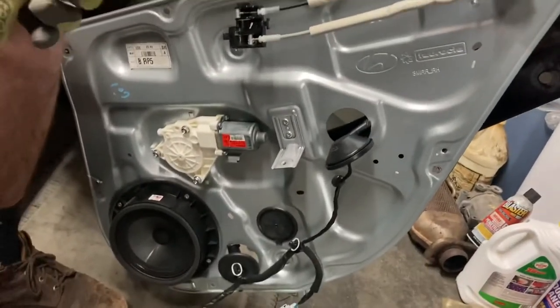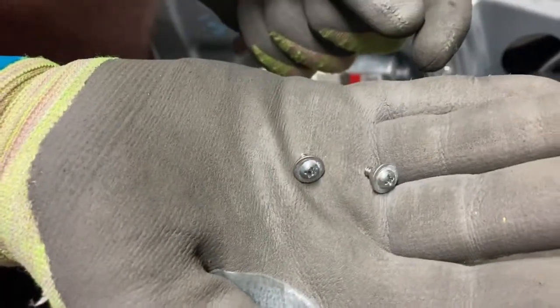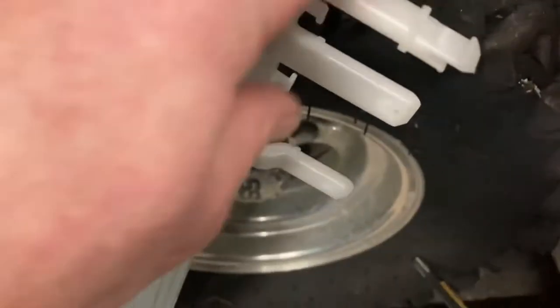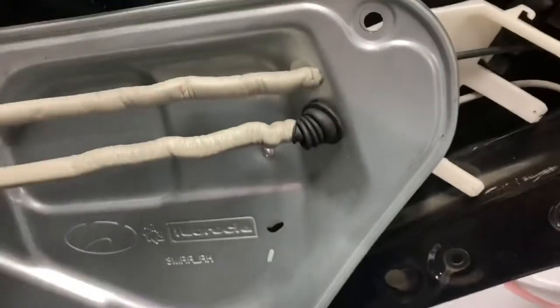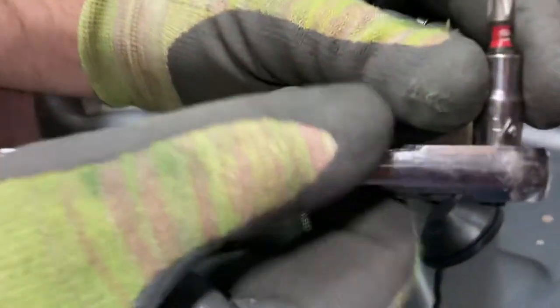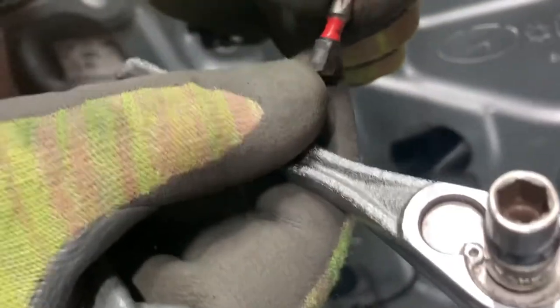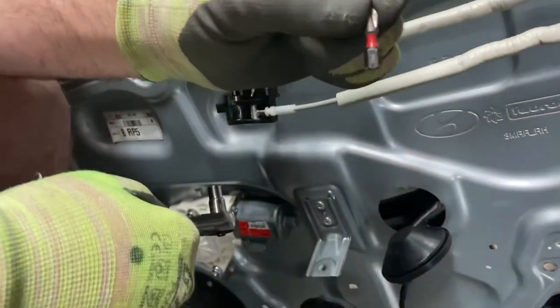Here's a couple of things we had problems with on changing this window regulator on the Hyundai Genesis. There are two little screws that are hidden on the backside of this white plastic — we couldn't tell. The replacement looks as if they just pop in. One is like a press-down button with a clip. The head of the screw is facing towards the door skin. A three-inch flat screwdriver will not fit in there. So what we had to do was take a quarter-inch socket on a quarter-inch drive and put a number two Phillips bit on it — that worked good.